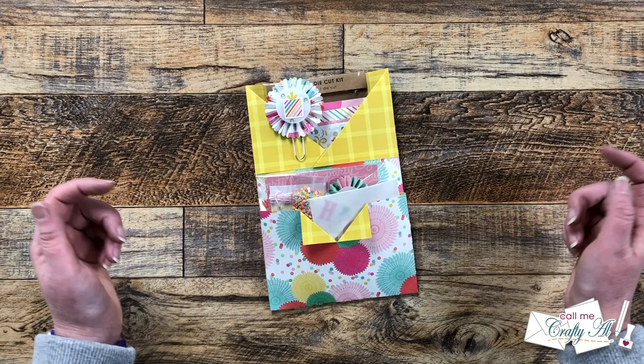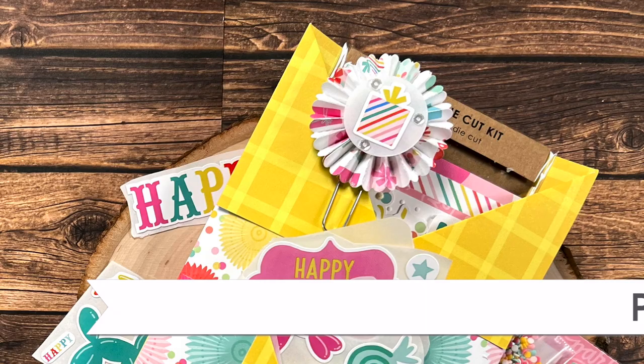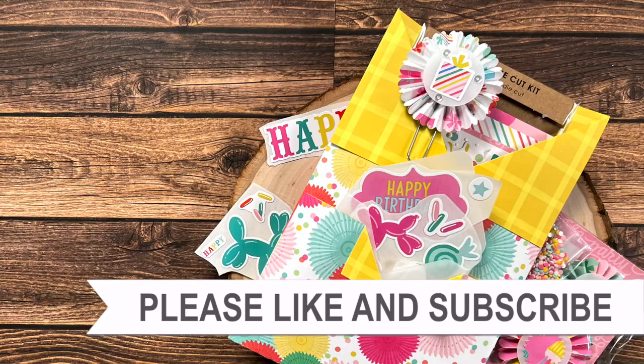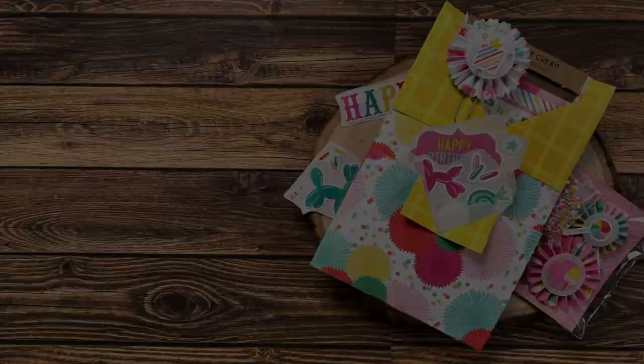Until my next video, I hope you're all having a crafty day. Bye-bye! Thank you so much for taking the time to watch all the way to the end. I hope you'll consider clicking on one of the videos or playlists I have linked above. If you're interested in any of the products or tools I used in today's video, I do have some links in the description box below. Bye-bye!